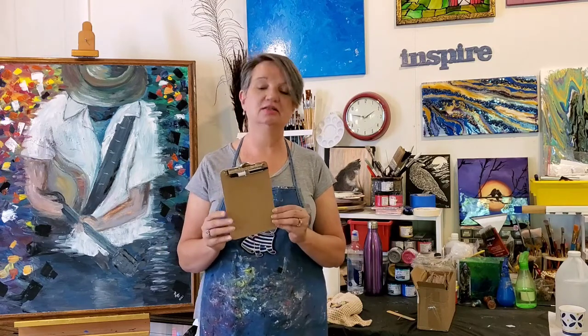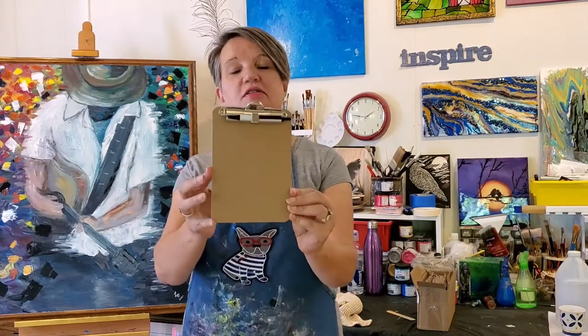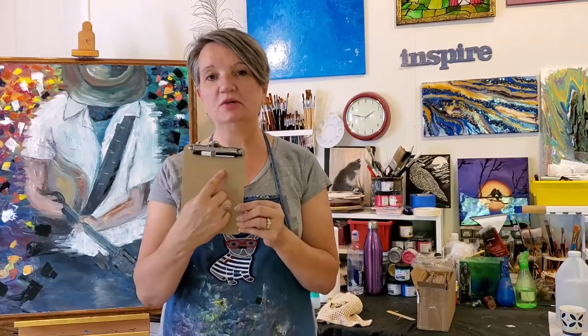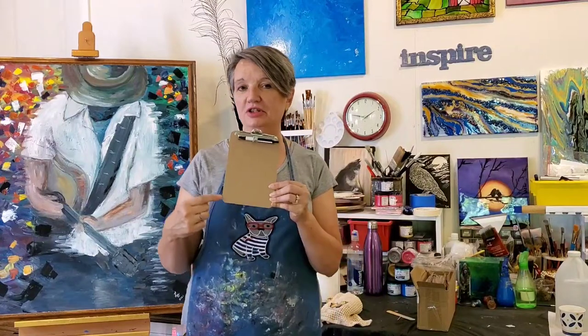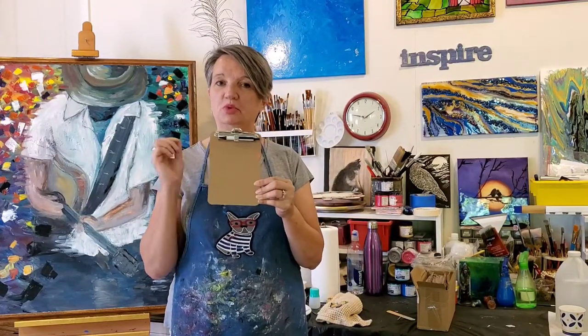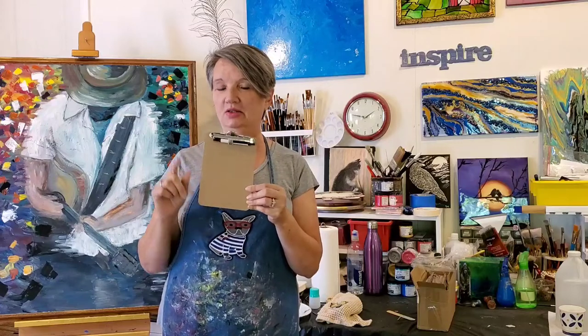Hi there and welcome to the art studio again. Today I will be doing 12 different paintings on a very small clipboard. The space that will be covered will be about five inches by five inches, and each of the 12 clipboards will have a unique painting.